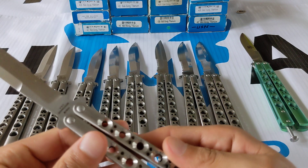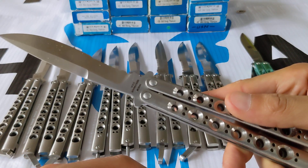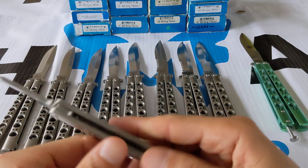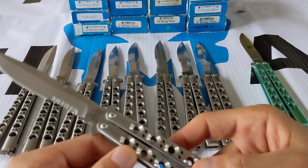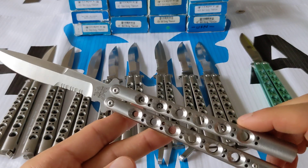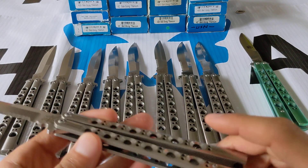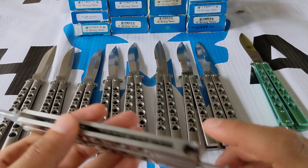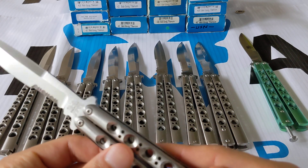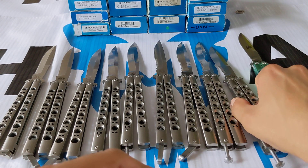And this one — you guessed it — is 154CM steel, marked as such. Spring latch, newer build. This was one of the last ones released, I believe in 2010. So they made the Benchmade 42 from 2000 to 2010 or 2011 — about a 10-11 year production run. It was extremely popular and they made many of these, but they're hard to find pristine in the box because people flipped them.